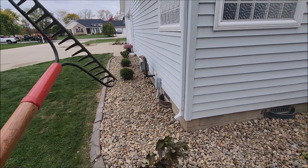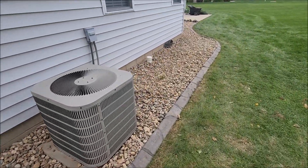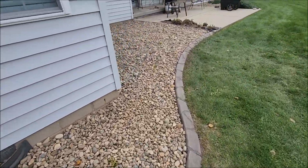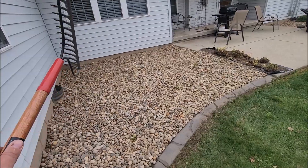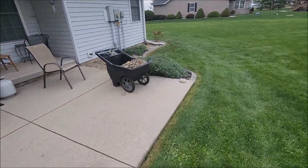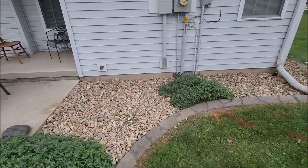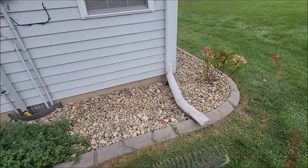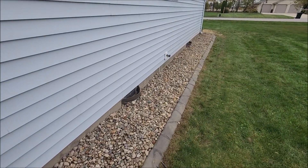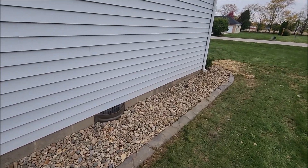So we used hydrangeas. We used some what's called tater tots — those little green evergreen things. She had some hostas in here, we just left those. Put some more hostas in over here. And we just put some rock over here near her old flowerbeds that didn't have anything. Put a hydrangea right here. We did power wash the house, so it looks better.